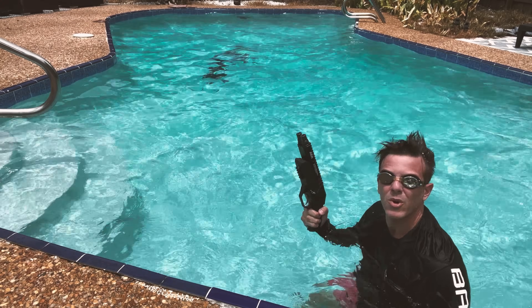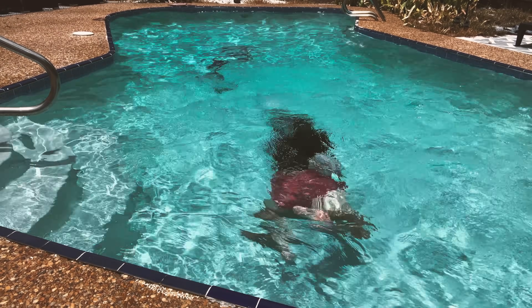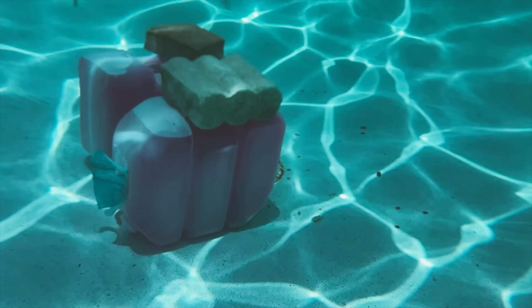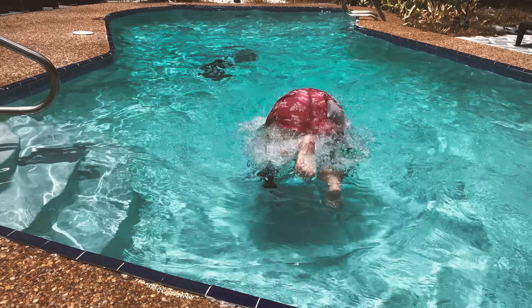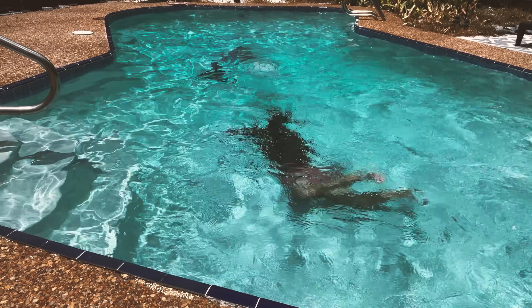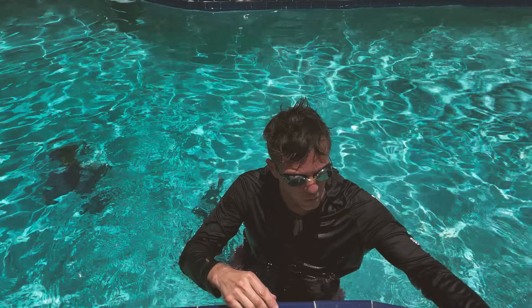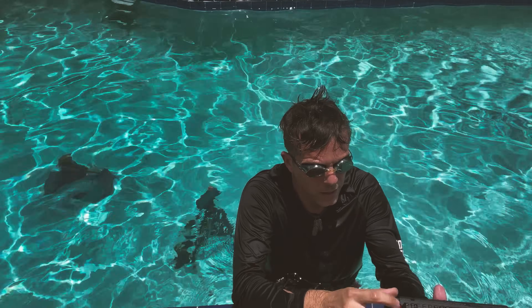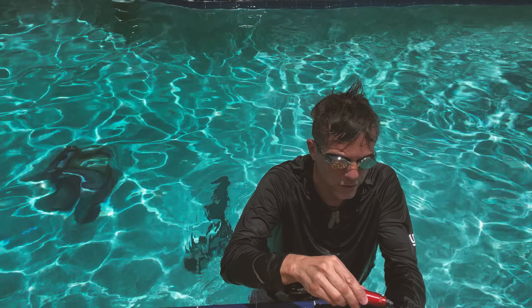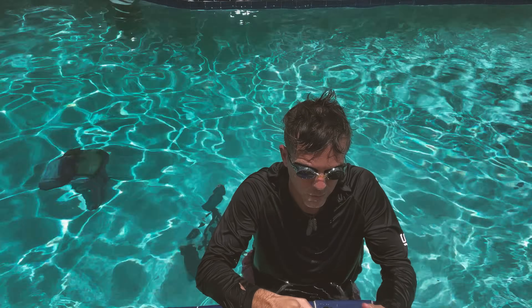All right folks, here we go — wish me luck. First time trying to shoot this thing underwater. I'm going to shoot one barrel at a time. These are designed for underwater. Right now we're just experimenting how this thing shoots underwater. I have two more and we're going to get a bit closer and see if it can be more effective.